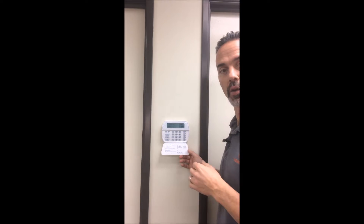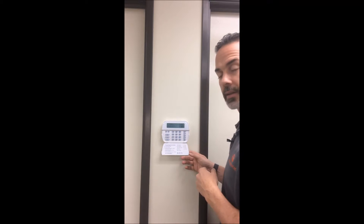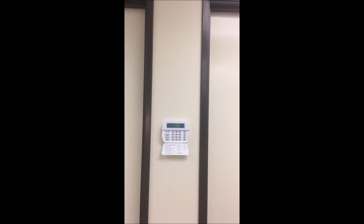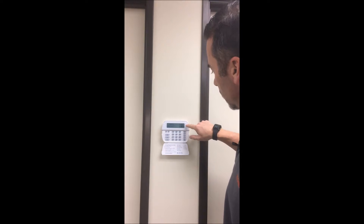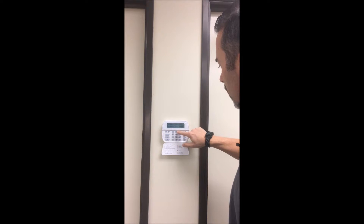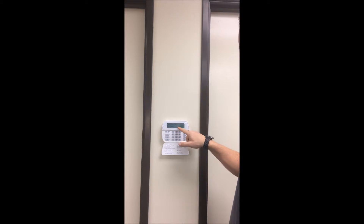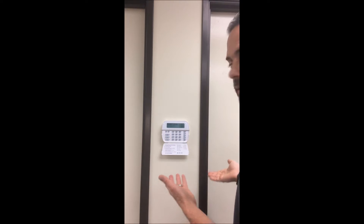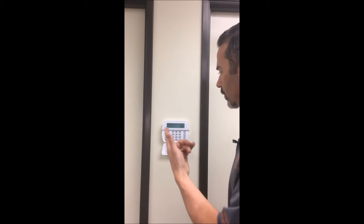The system must be in this ready state in order for you to arm your panel. Let me show you what happens when a zone is open. Right now I can't arm this panel because the green check mark went away. If I try to arm it, it's going to tell me the system has failed to arm and says 'secure system before arming' and 'scroll to view open zones.' I found out my front door is open, so I can't arm the system.